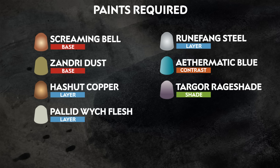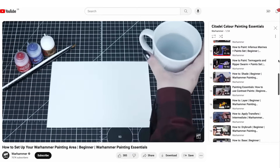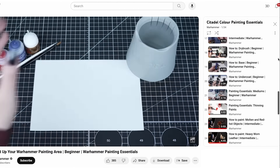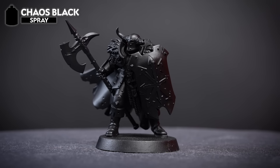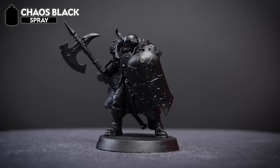Here we have a list of all the paints we'll be using on this chaotic follower. Feel free to swap these out for any other paints similar in your collection. Along with those, here are all the additional tools we'll be using today. If you're new to painting and want to know more about the paints and techniques used in this tutorial, check out our Painting Essentials videos in the description. We'll be using Chaos Black as our undercoat today, which will help us later on when painting the armour to leave a darker line between each of the panels.